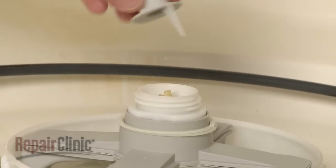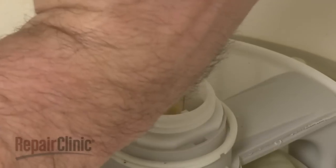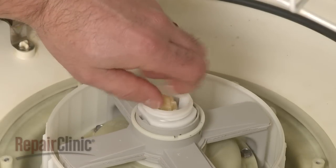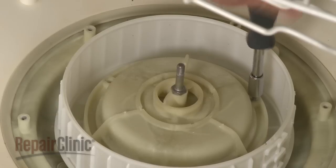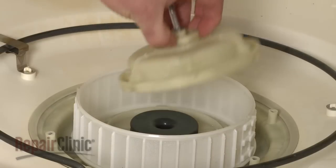Pull off the jump up nozzle. Now use pliers to help remove the retainer nut securing the rinse arm assembly. Pull off the rinse arm assembly and arm support. Remove the mounting screws and pull out the discharge pump housing.